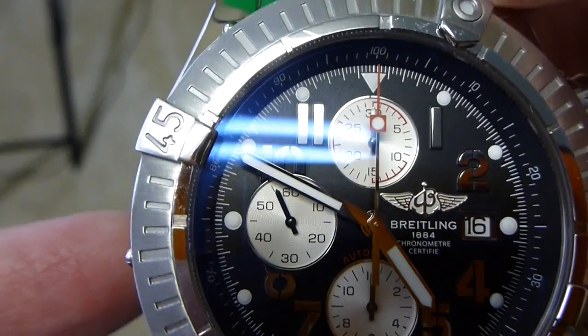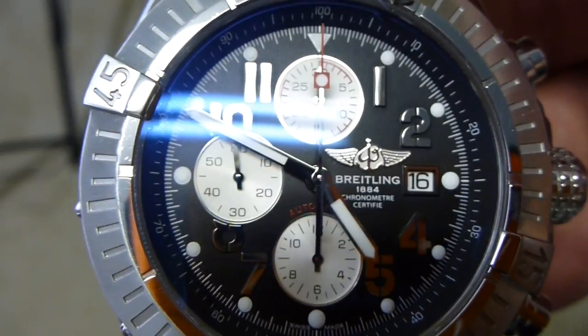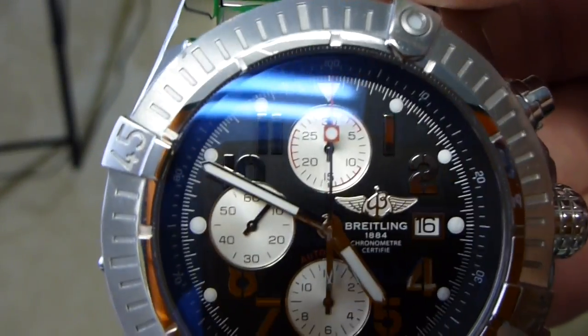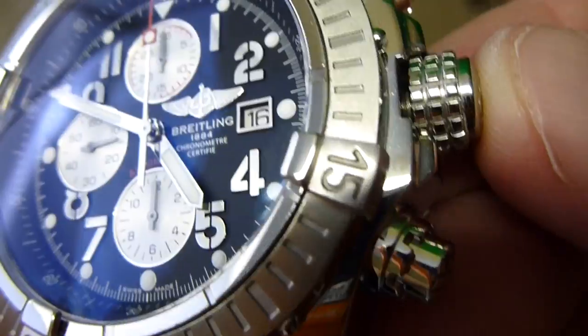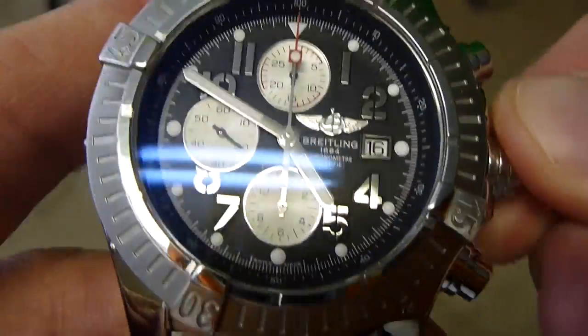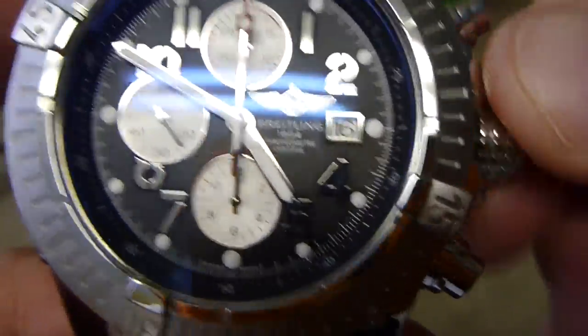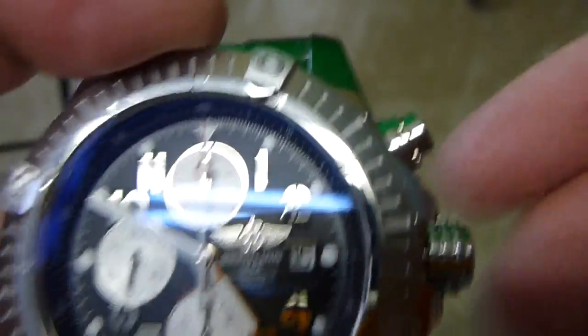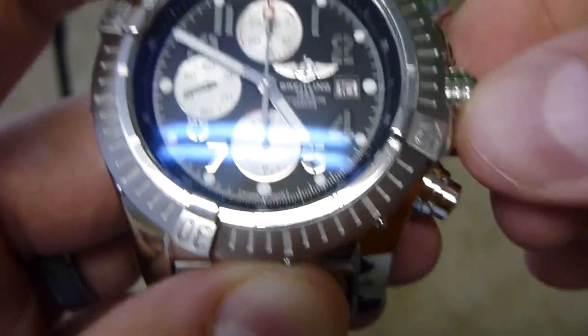On this particular model, this has a Valjoux movement — Valjoux 775 — so you can see the second hand over there on the left side. Make sure your crown is completely pushed in. Most watches have a screw-down crown — not all, but a lot of them do, especially dive watches — so you always want to make sure you screw that back in very tightly. This is particularly important for dive watches, because if you get in the water with the crown not screwed down, as you can see I've got the gap, it would leak and you'd have to send your watch in for service.